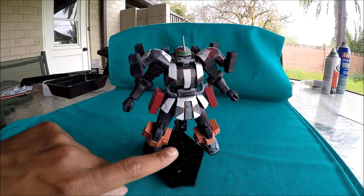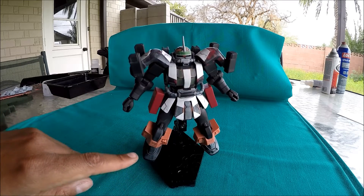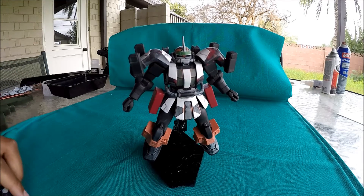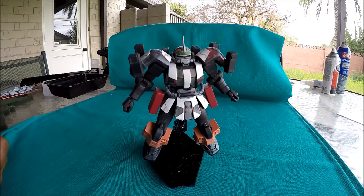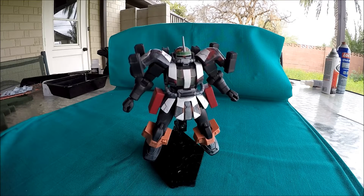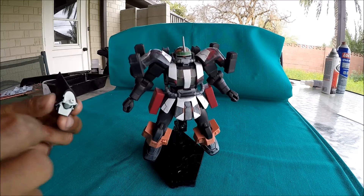I didn't do the bottom part yet. The Zaku Amazing has little shield pieces there and I'm having issues figuring out the best approach because I don't want to do something that takes forever, but I also don't want to do something that looks lazy. I'm tossing around ideas — if you guys have any ideas, let me know. Even if you think it's the most obvious idea, it might spark something.